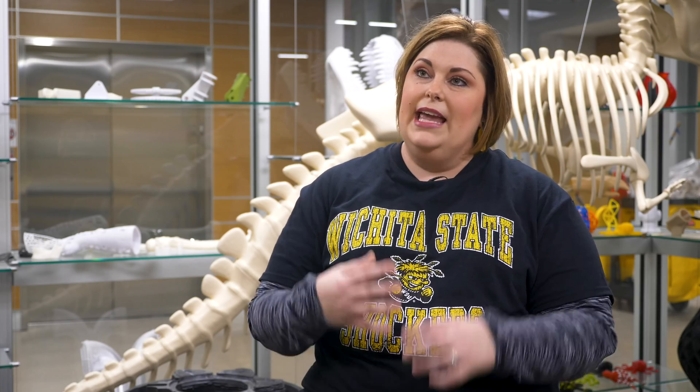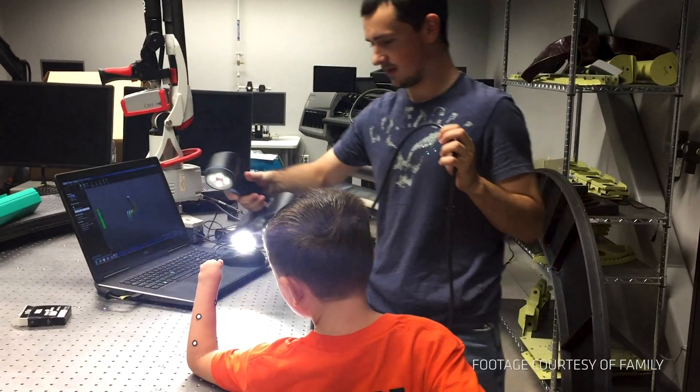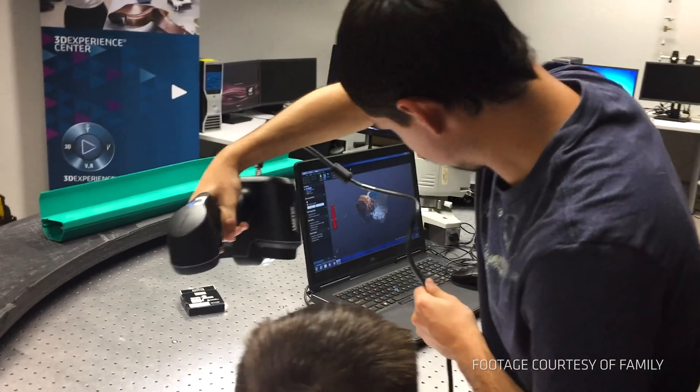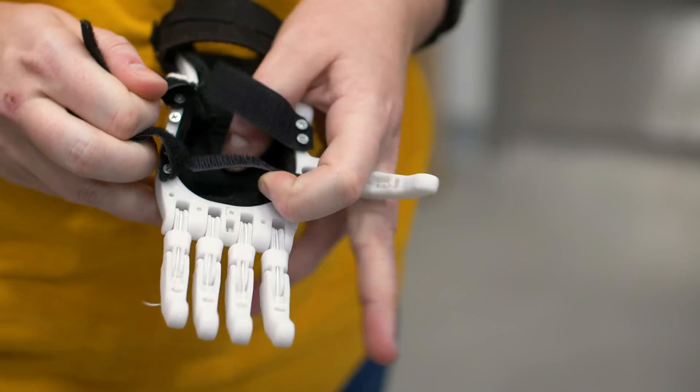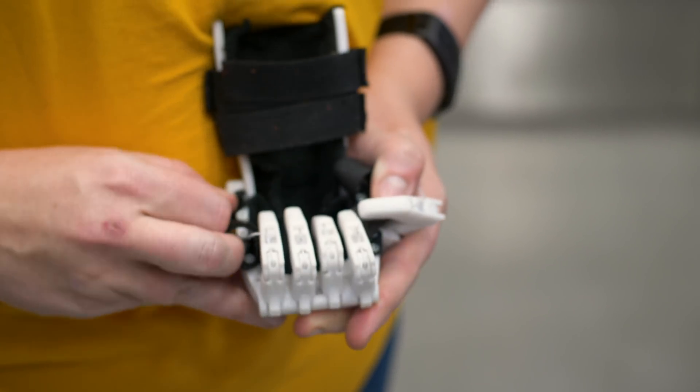We first started off with scanning Chase's little hand. Their ability to scan things in very high detail was very neat to see — they were able to scan Chase's little hand and build the 3D printed hand to match his hand exactly. They also scanned his larger hand so that they could scale the fingers and the hand size so that they were similar to each other.